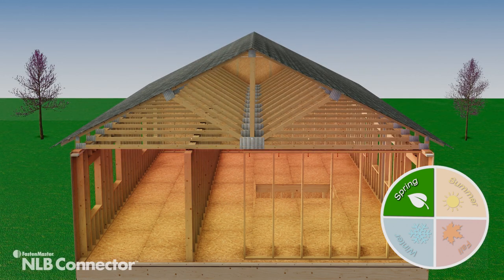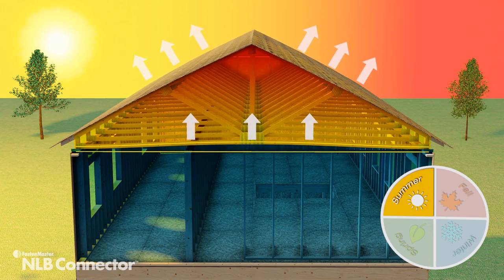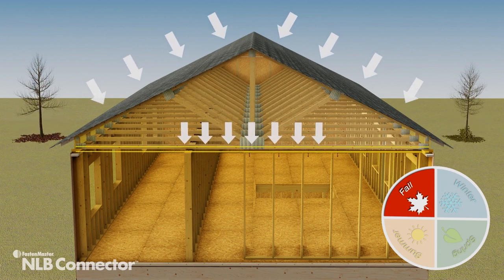Seasonal changes can also affect truss movement. Differences in both temperature and humidity between the unconditioned space near the roof and the home's conditioned interior contribute to cyclical deflections throughout the year.